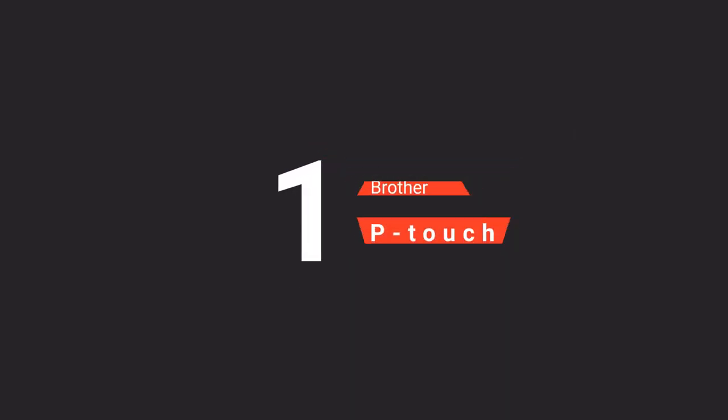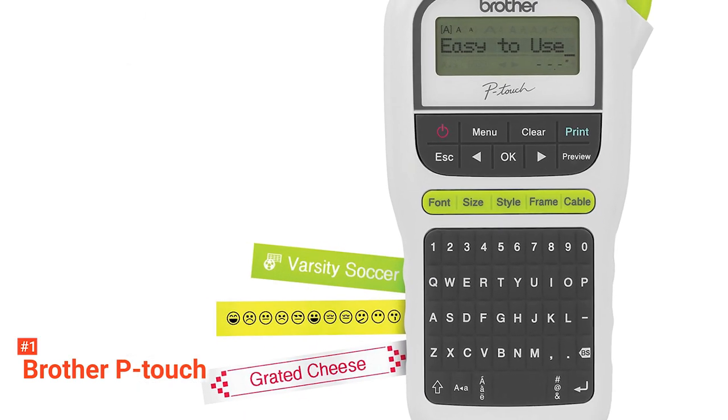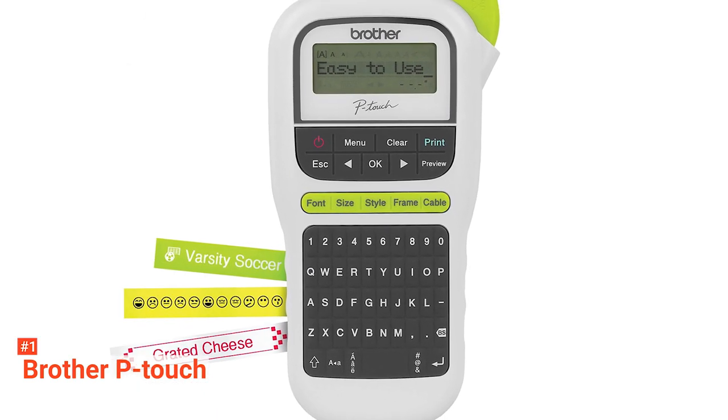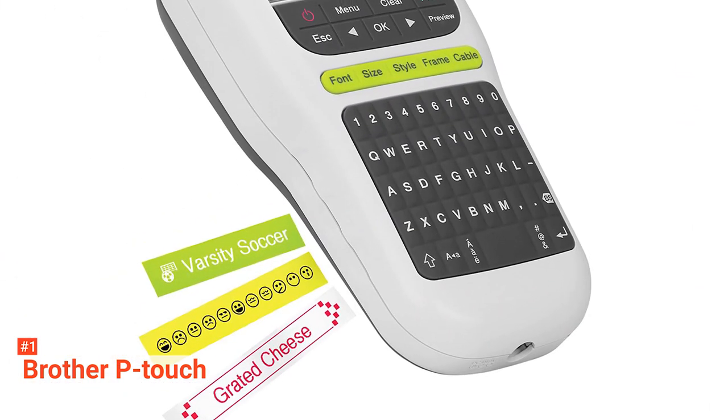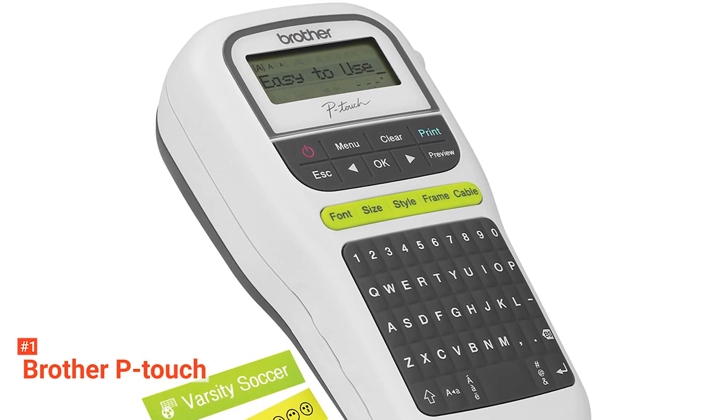Our top handheld label maker is the Brother P-Touch. Brother P-Touch is a lightweight handheld label maker with a sleek design and high versatility. It comes with an easy QWERTY keyboard that makes typing your labels simple and hassle-free. You can also access the fonts, sizes, styles, and frames easily using its one-touch key.